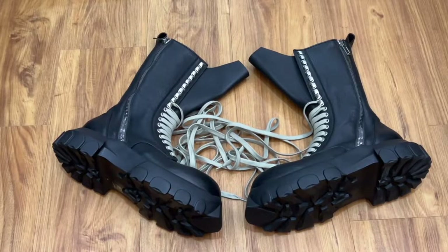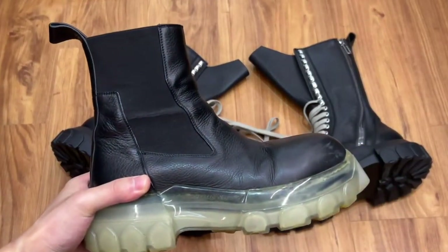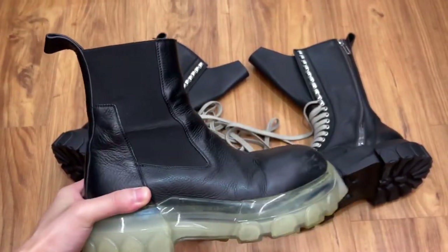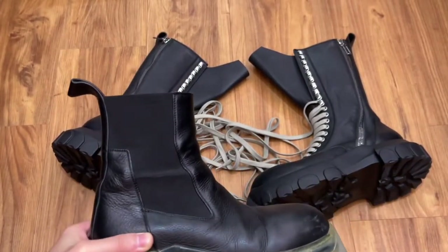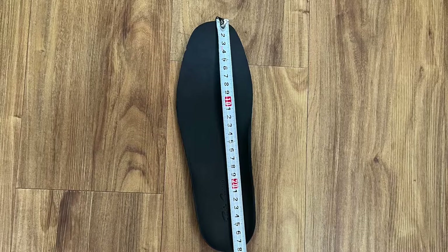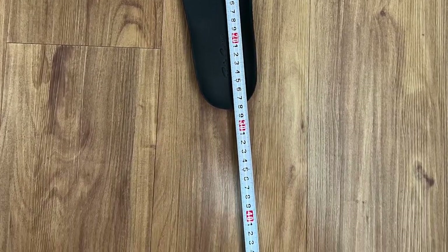As for sizing, I went a size down from my usual standard size and it's been working out for me. I had issues with the Chelsea version, previously trying a size 40 and 41 — they didn't sit well with my feet. But I like this silhouette so much, hence I'm giving this another try. By the way, this is a size 41 and the insoles are 28cm.